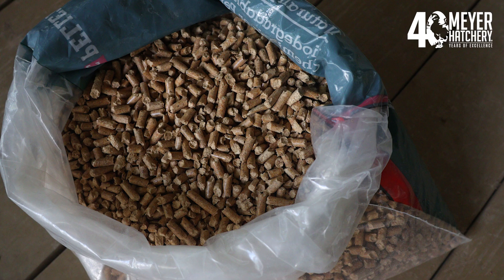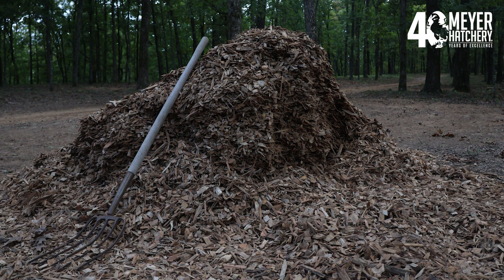Once you have this absorbent base, you can switch to using other free materials like dry leaves or wood chips, either from your local yard waste collection center or tree trimming company. Straw is a great insulator for cold nights, but it's not as absorbent as pine shavings. If your region tends to have rainy, wet winters, pine shavings do wonders soaking up excess moisture.